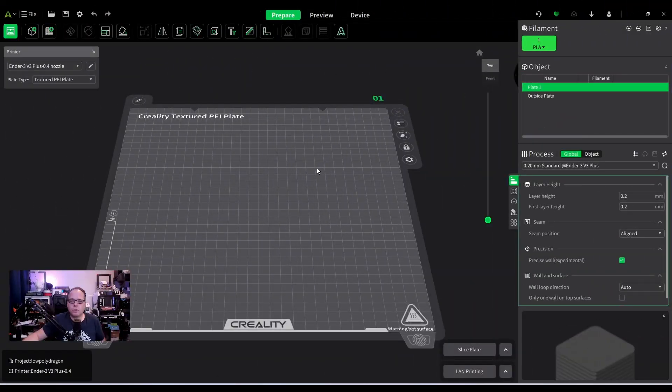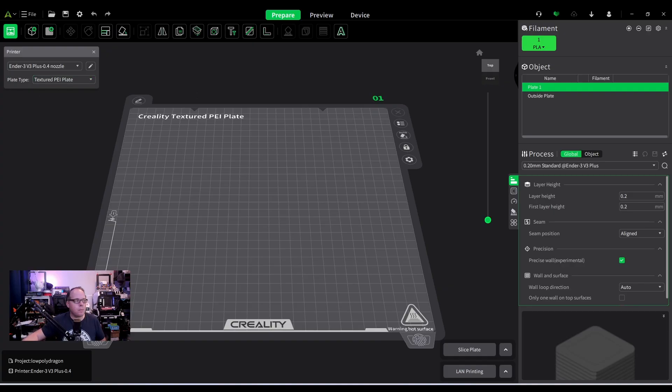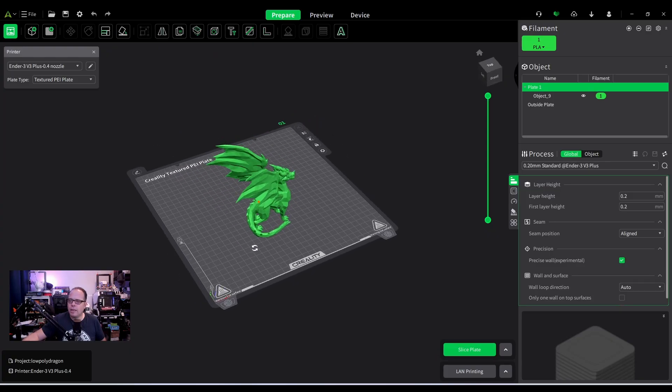So let's dive into Creality Print. Make sure to have selected the right 3D printer with the matching plate. In my case I'm going to use the Creality Ender 3 V3 Plus and I have selected the textured PEI sheet. I'm going to import a model from Peter Farrell — it's a low poly dragon, a very cool one. I have it imported right here.